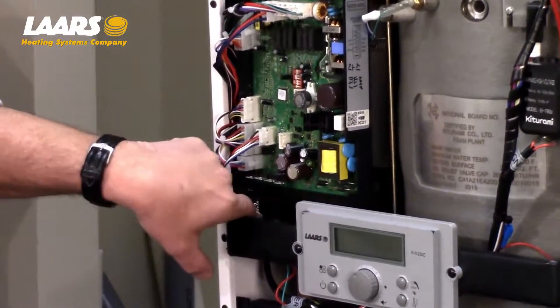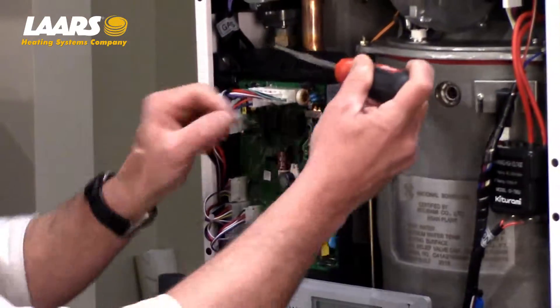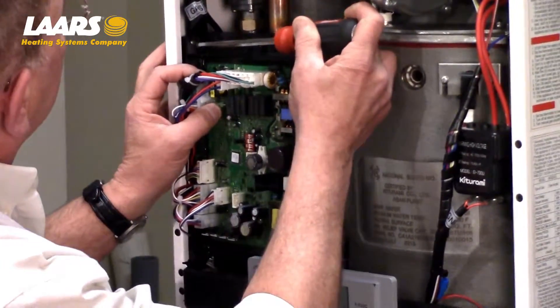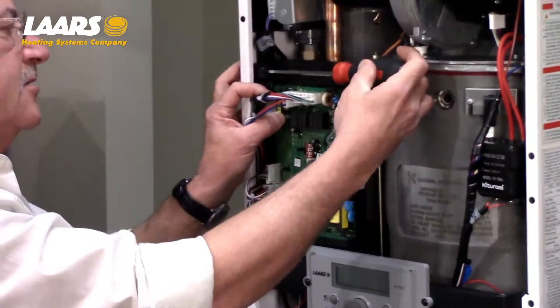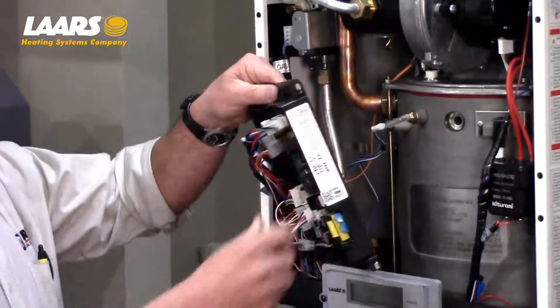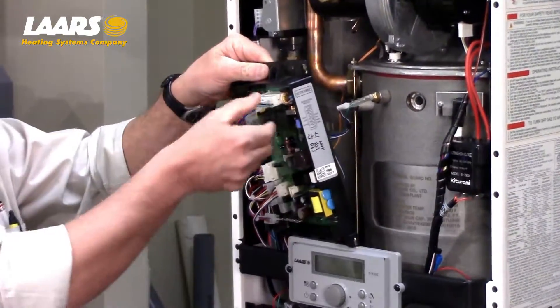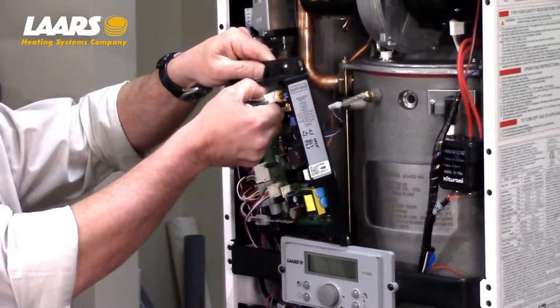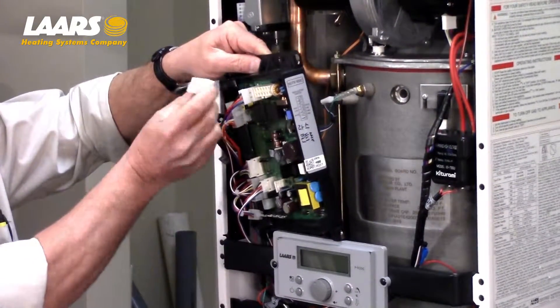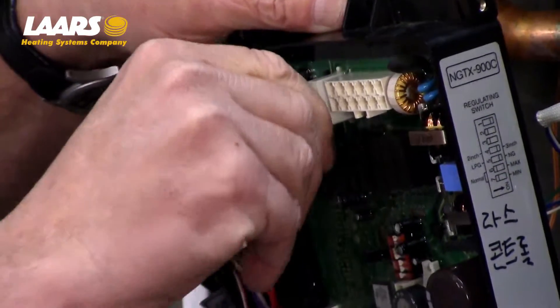I've already removed the bottom screw for ease of access, and I'm going to go ahead and loosen that top screw now. That top screw can stay in place, and the printed circuit board slides down. Be careful of your connectors and your wiring. The connectors are held in by locks. Press down on the lock and remove the connector from the printed circuit board.